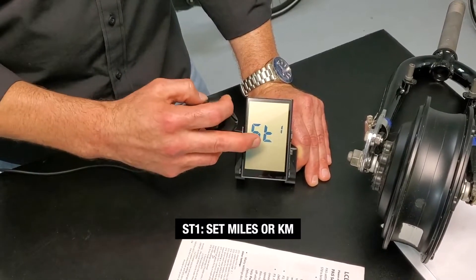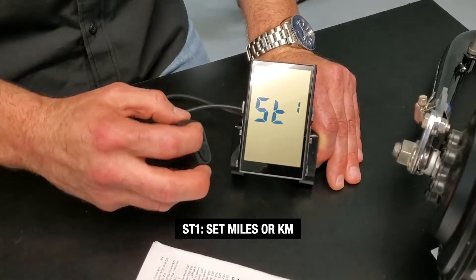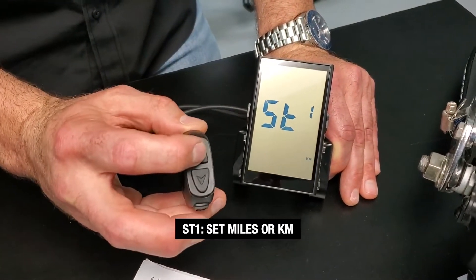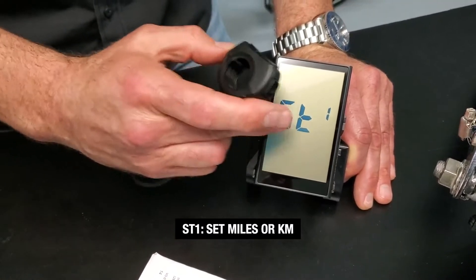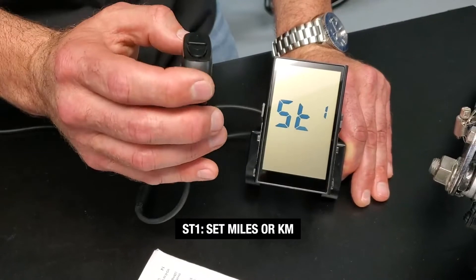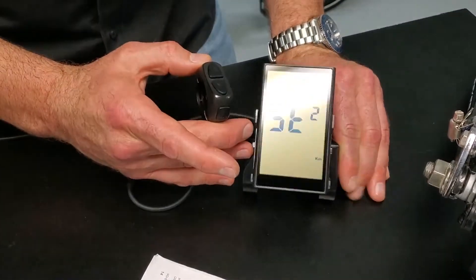Setting one has to do with miles or kilometers. We're in the US, so it's going to be miles and that's where it is by default. If you wanted to change that, simply use the up and down arrow to switch between options. When you have your option correct, quick press the M button to move to the next setting. Press that once and we get to ST2.